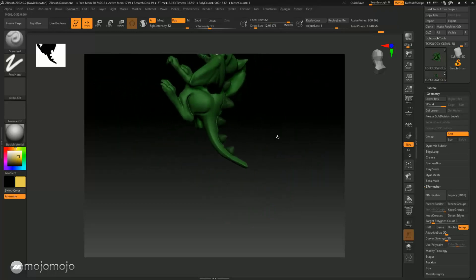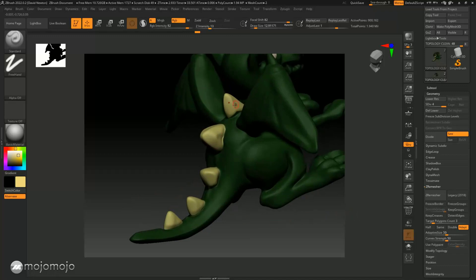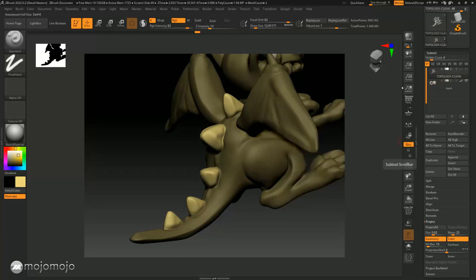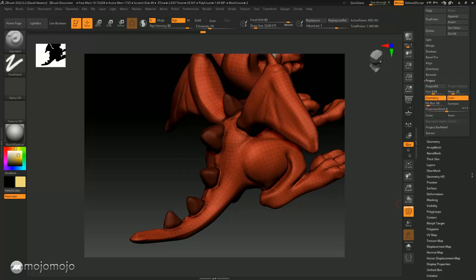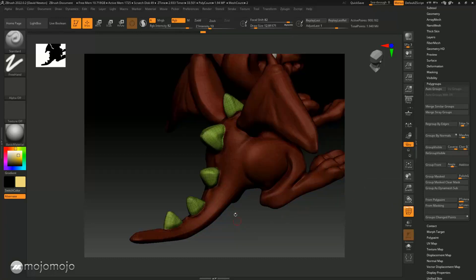Now that those little horns are masked, I can invert the mask: press Ctrl and click once and it's inverted. Now with RGB on I can go to Color and Fill Object — notice they instantly fill with the color. I can also polygroup these because I've got masking on the model. By the way, to see it without the painting you can click this button. With the whole model masked, Ctrl+click gives all those masks, and then I can turn them into a polygroup by going to the polygroups and clicking Group Masked.